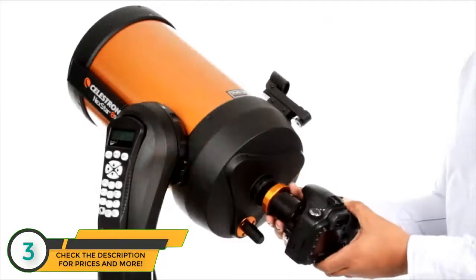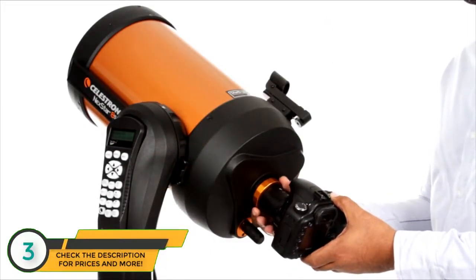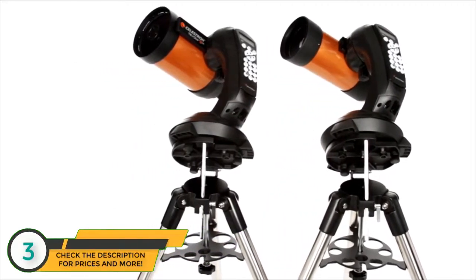You can even get started in astroimaging with your Nexstar SE. Just attach any Celestron planetary camera or your DSLR. The 4 and 5 inch models also include a wedge for long exposure photography.